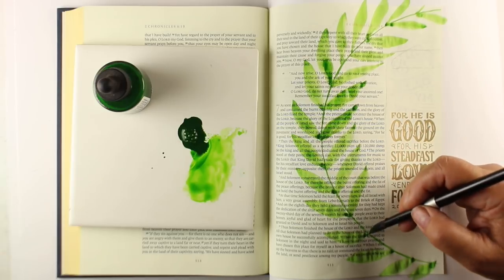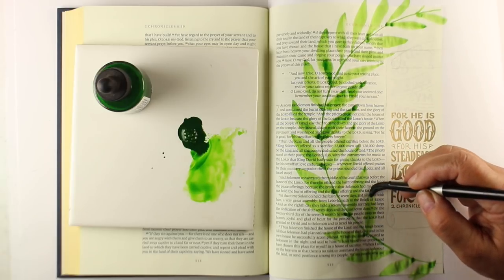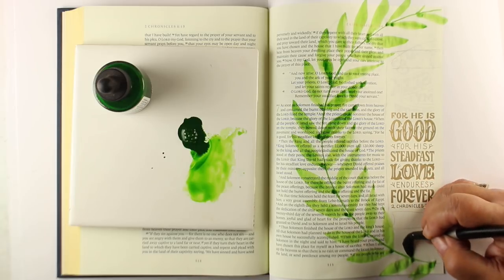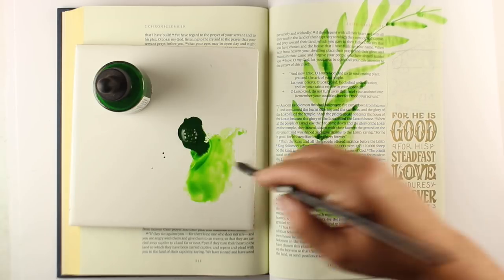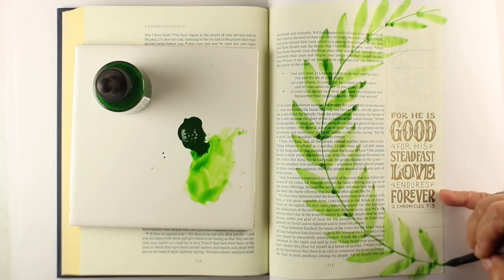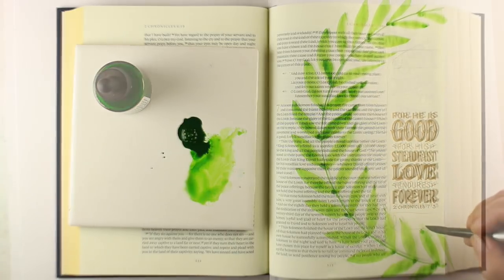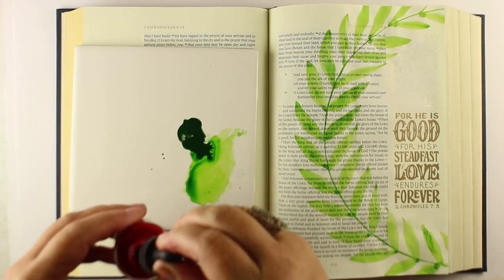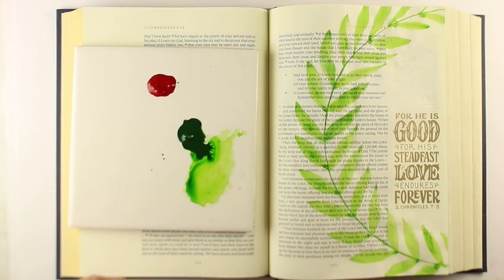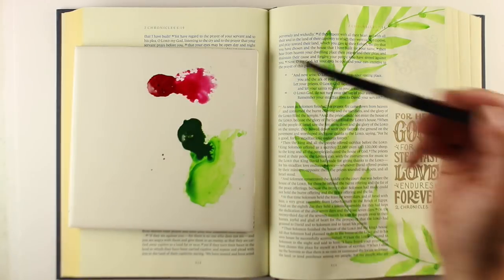I'm not worried about trying to make the paint super even — this is watercolor, and that's part of the joy of watercolor, that it's a little bit uneven. On Bible paper, since it is slicker than other papers, you can take a baby wipe if you have a couple of areas that got a little too dark and smooth those out just a tiny bit with a very barely damp baby wipe to fix those areas.